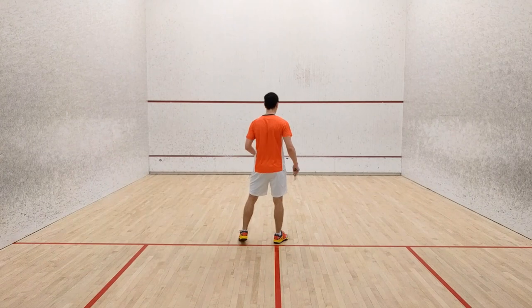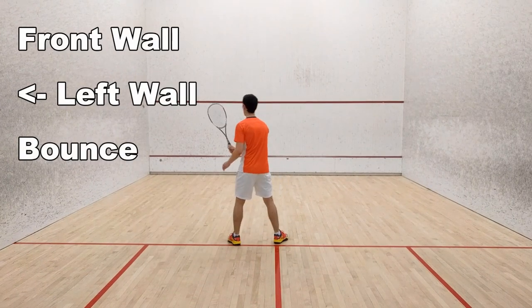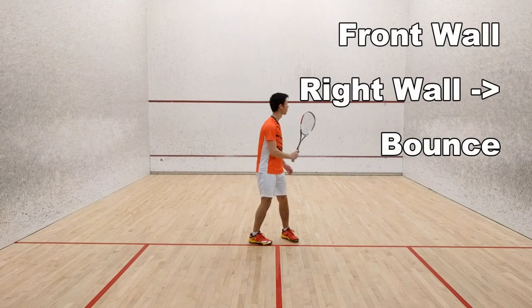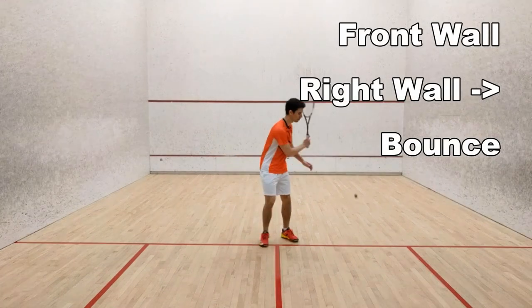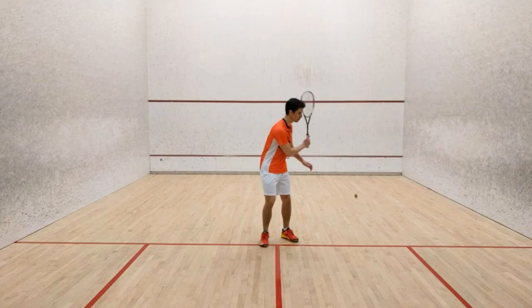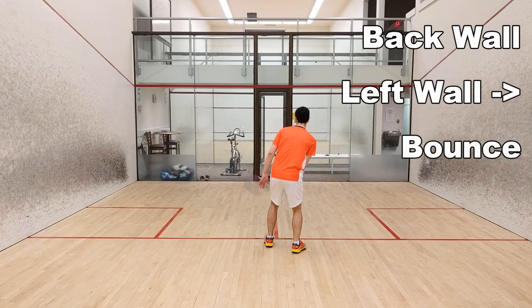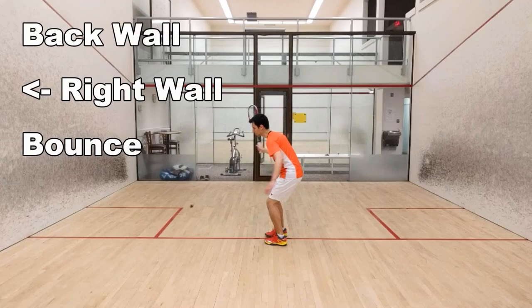Breaking the butterfly down: you will first hit front wall, left wall, bounce, front wall, right wall, bounce, then side step to your left turning around, and then hit back wall, left wall, bounce, back wall, right wall, bounce.